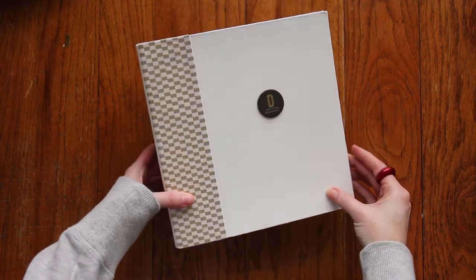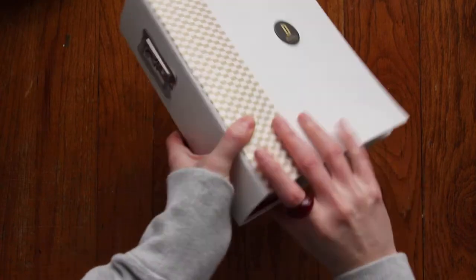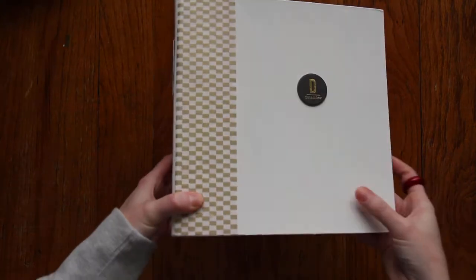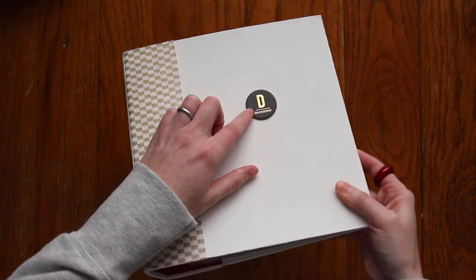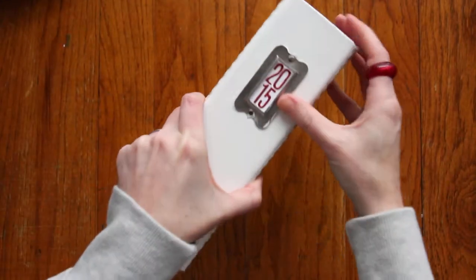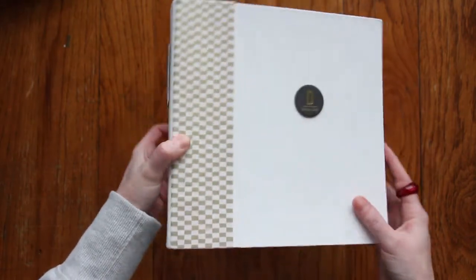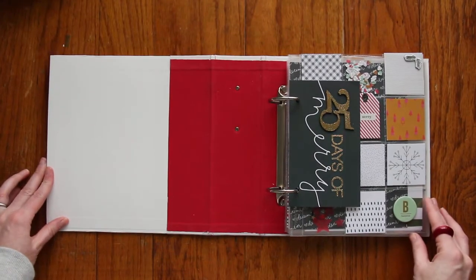This is the album I'm using — it's the Gossamer Blue December Memories kit and it came with this big album from Simple Stories. I have a post on my blog about how I painted this white and then added the washi tape, which is like a golden clear check on the side. Then there's this pretty December medallion — it's a chipboard medallion on the front — and on the side I added the date using some glitter stickers from the kit. I have some paint there that I'll probably try to get off later, but right now it's fine.